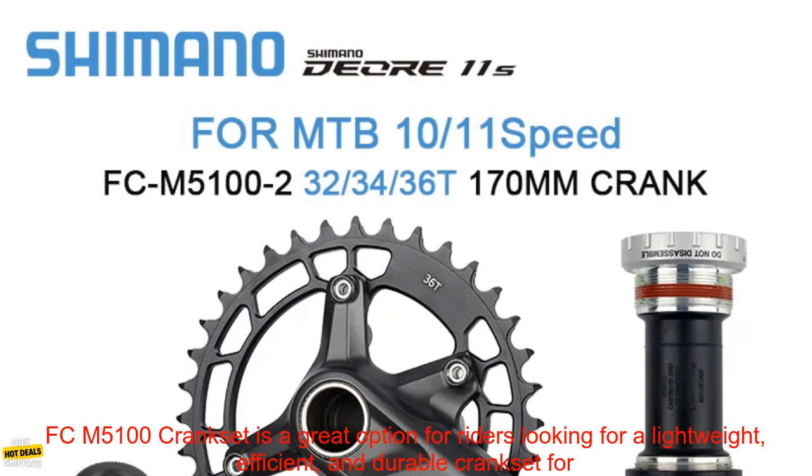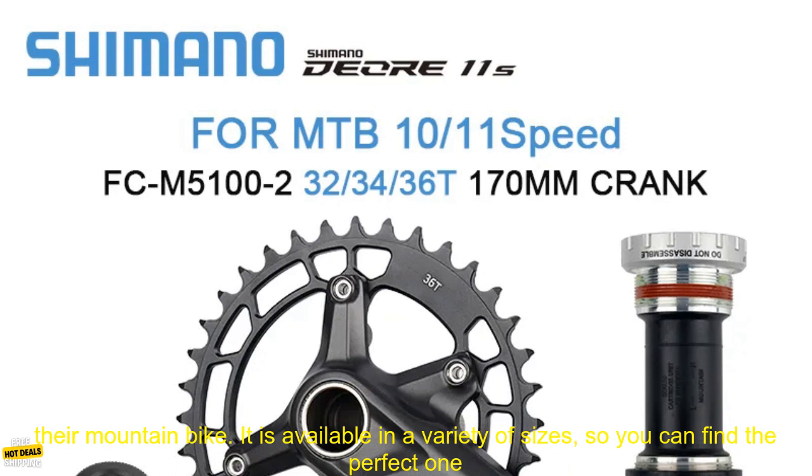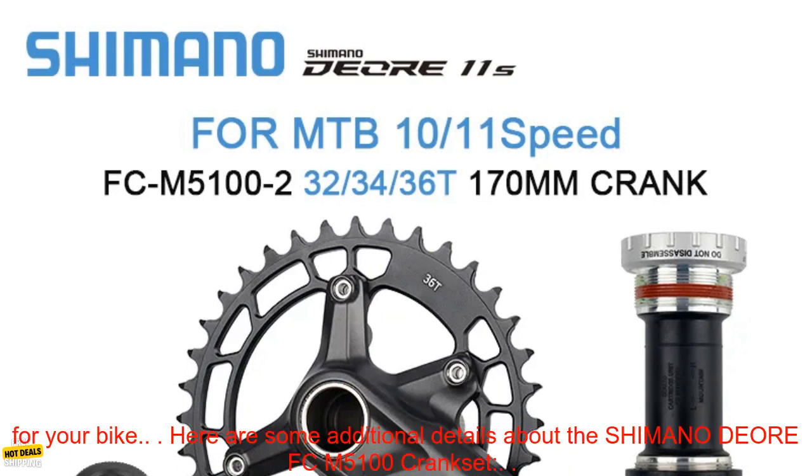Overall, the Shimano DEORE FC-M5100 Crankset is a great option for riders looking for a lightweight, efficient, and durable crankset for their mountain bike. It is available in a variety of sizes, so you can find the perfect one for your bike.